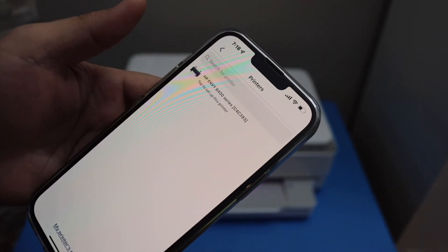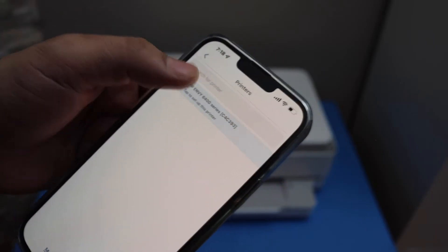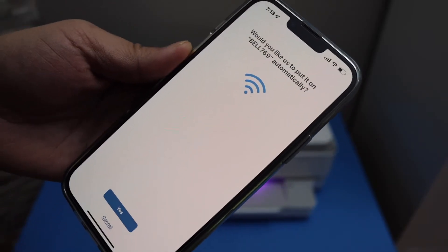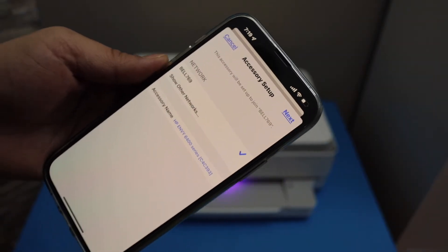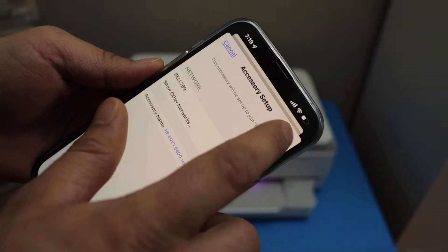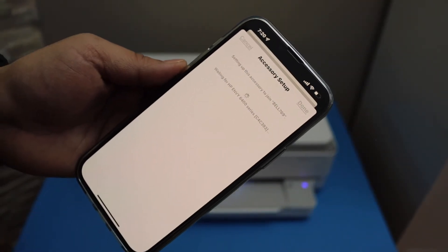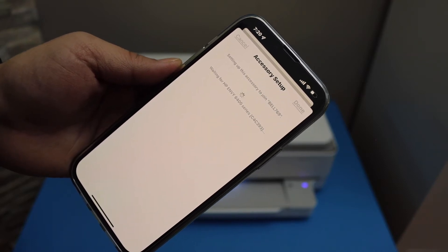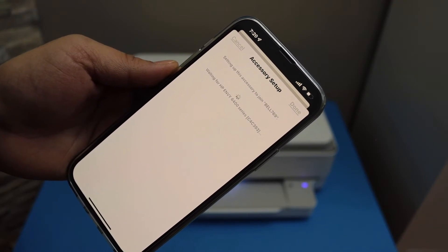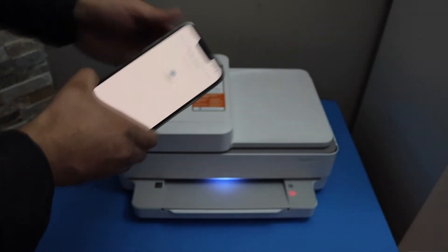You will see HP Envy 6400 series here — select it. It will show up your Wi-Fi network name; click yes. It will show your network name again; click next. Once you hear the sound, that means the printer is connected to the Wi-Fi. Continue the setup in your app, then press the flashing information button on the printer screen.